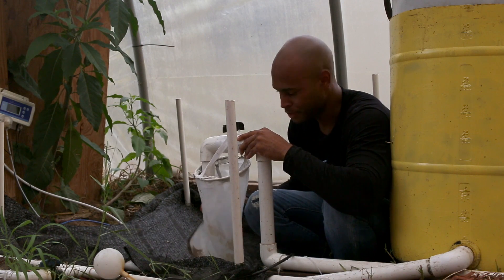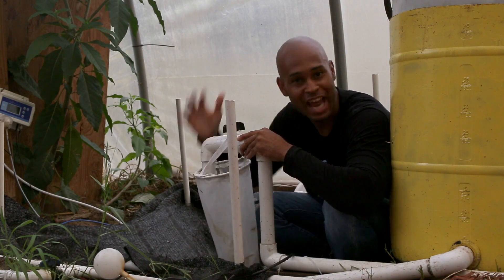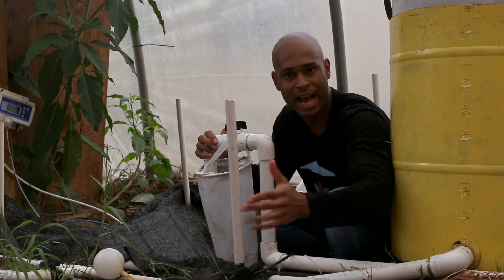Man, I can't be giving y'all all my secrets — I cannot be giving y'all all the aquaponic god secrets!